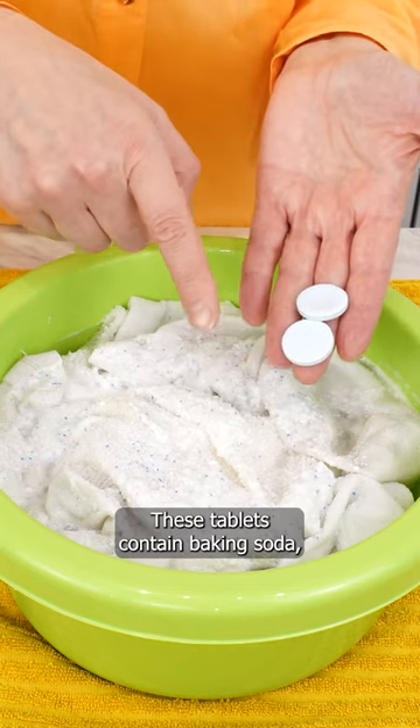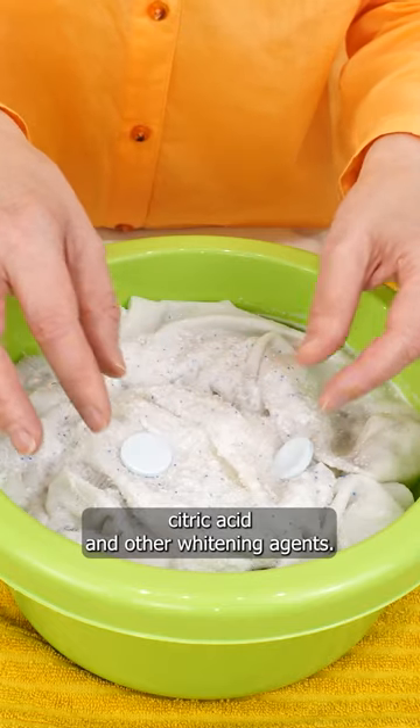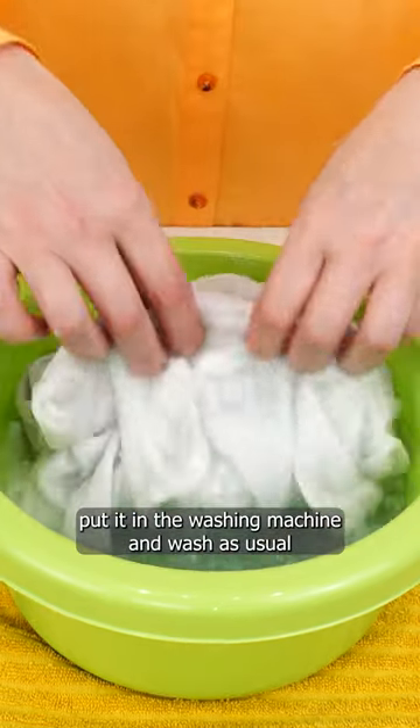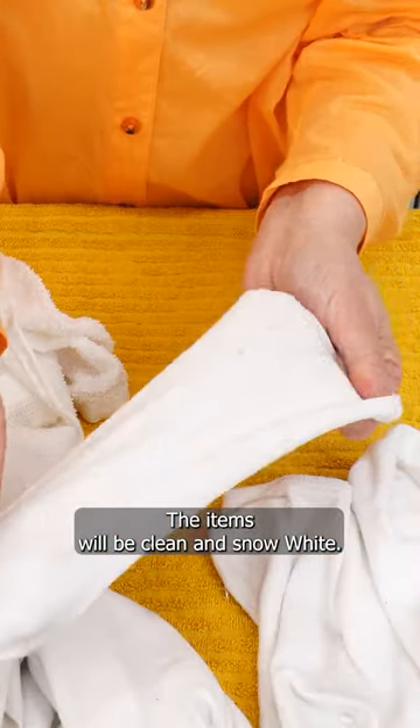These tablets contain baking soda, citric acid, and other whitening agents. Leave the laundry to soak for an hour. Put it in the washing machine and wash as usual with other white items. The items will be clean and snow white.